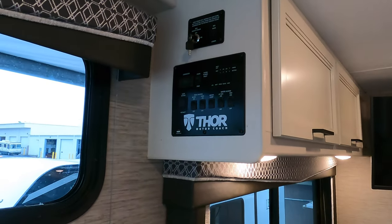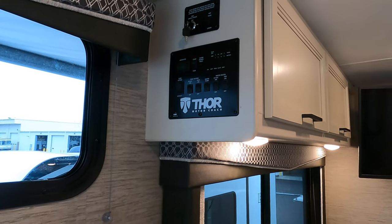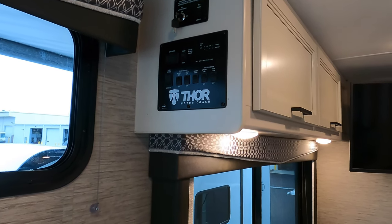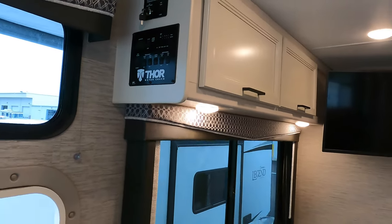Directly below that is your control panel, which will have your slide-out button, your generator hour meter, along with your water pump and water heater controls.